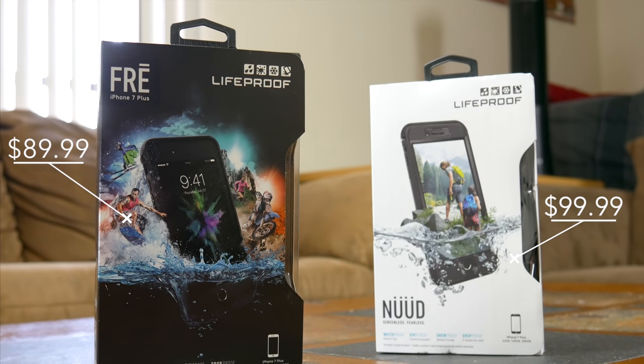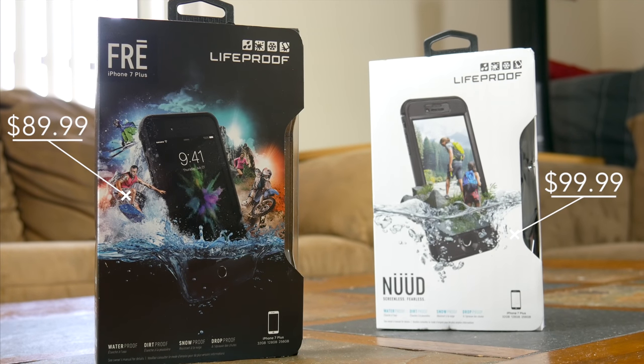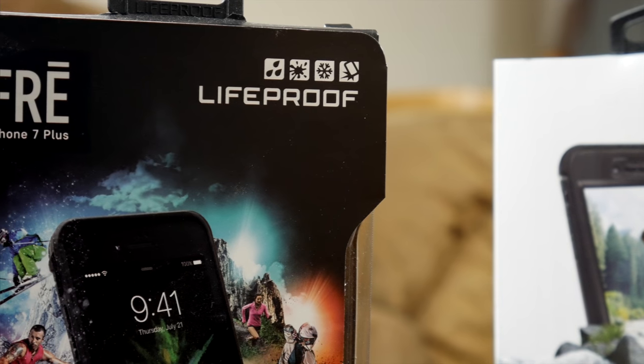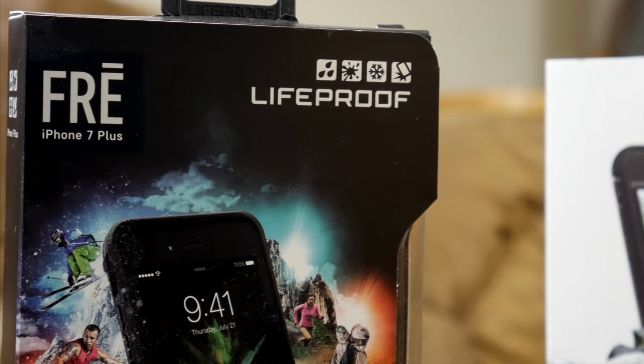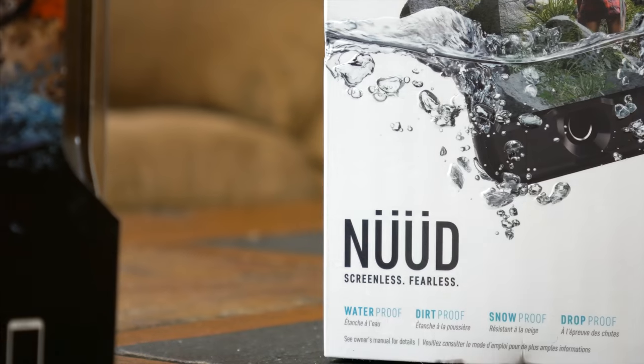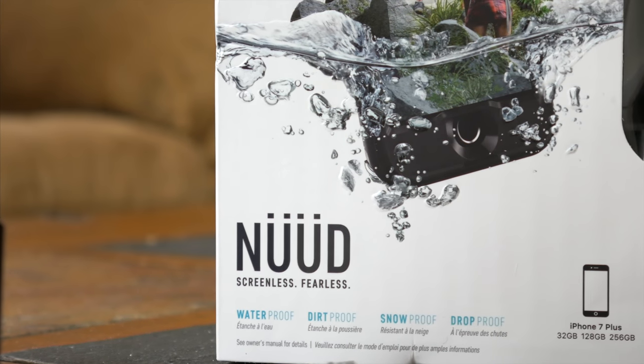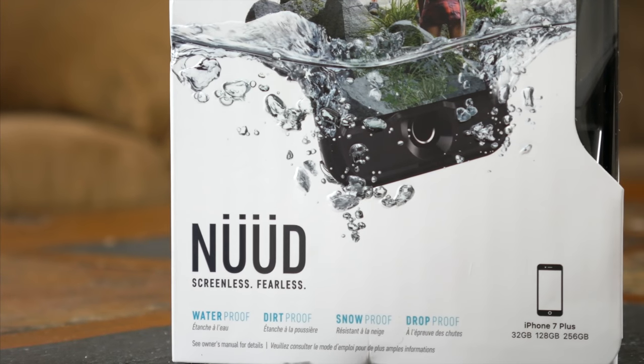For the 7 Plus at least, the Free comes in at $90 and the Nude sells for $100. That's a lot of money for a phone case, but LifeProof cases have always been pretty expensive — that's no secret. The big question that comes to mind is whether or not they're worth that hefty price tag, and that's the question I hope to answer with this video.